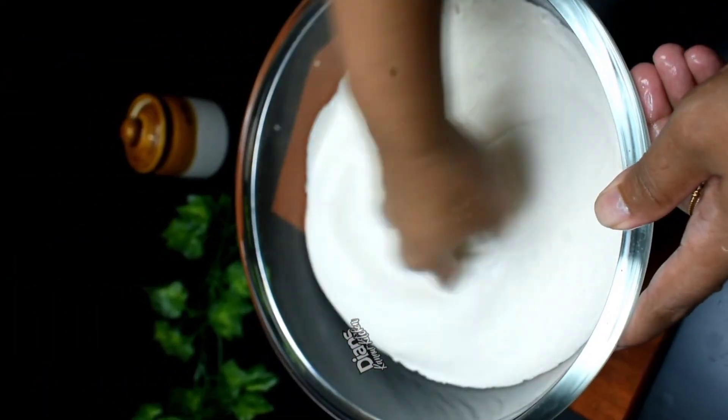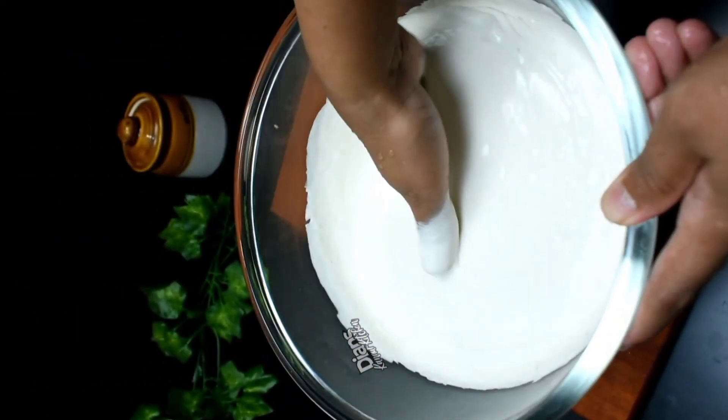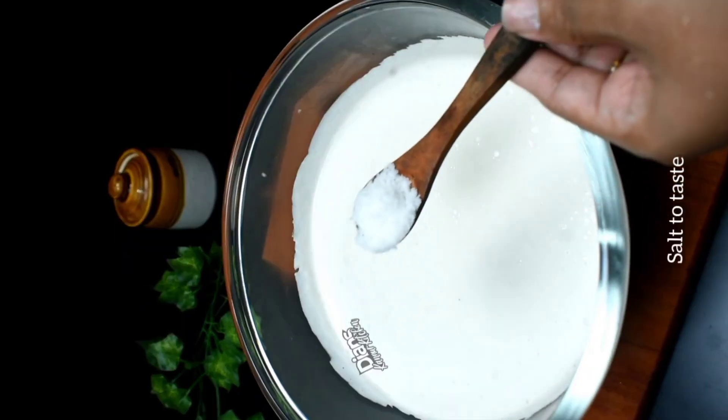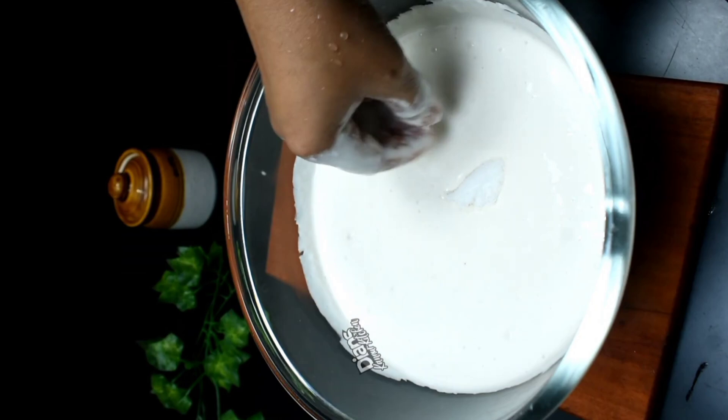We will mix it in two minutes. Then mix the air bubbles in the pan. We can mix it in the pan — we'll mix it in a bit.